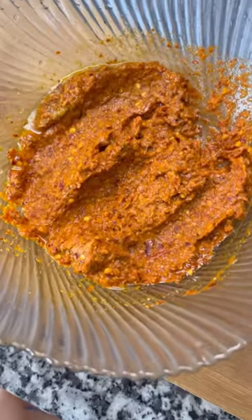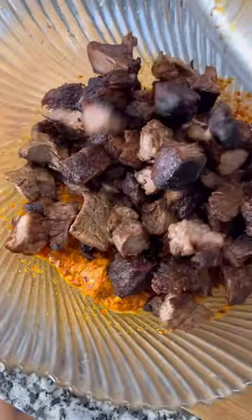Then add the powder in the blender. You can not fry the sauce in the broth, or get a bit dry fat.